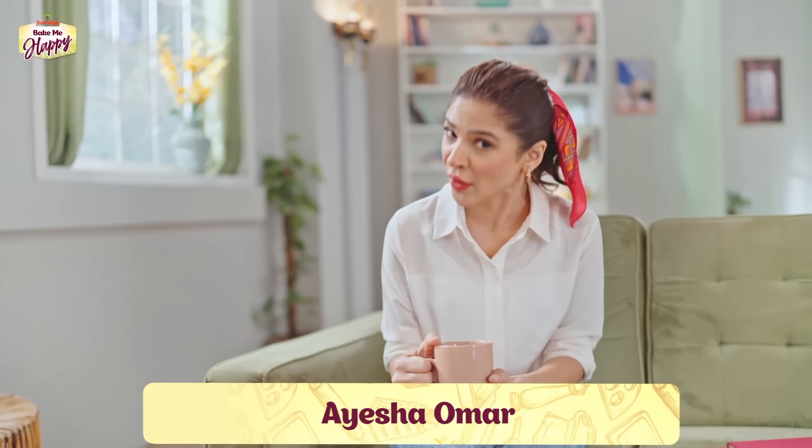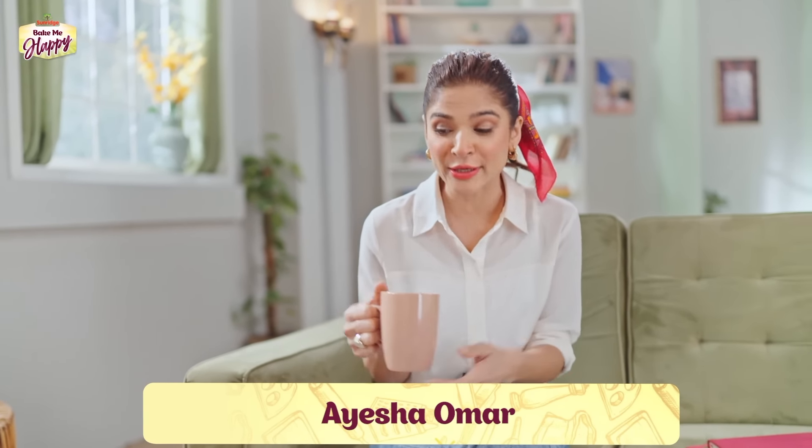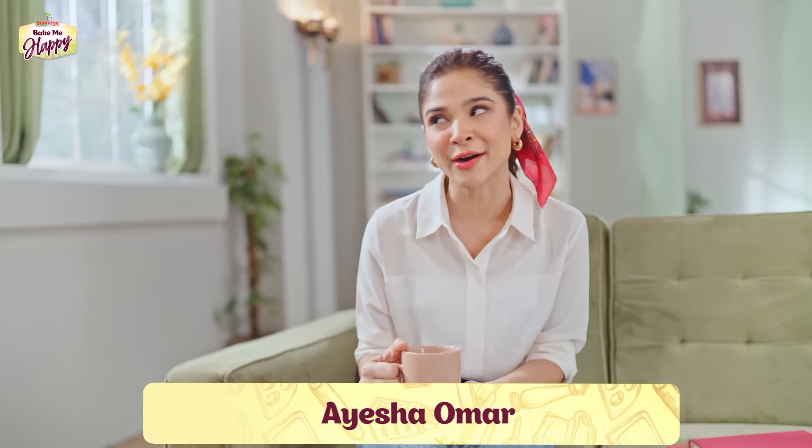Asalaamu Alaikum everyone, this is Ayeshaan Umar and I am very very stressed today. Why? Because I checked my weight after a while and I saw that 3kg wasn't my weight. So that really stressed me out and I had a panic call to my trainer Faisal, who is always there to help me. 3kg overweight — and for me that's really stressful because my work involves me to look fit and be a certain weight, otherwise I feel bad on camera.